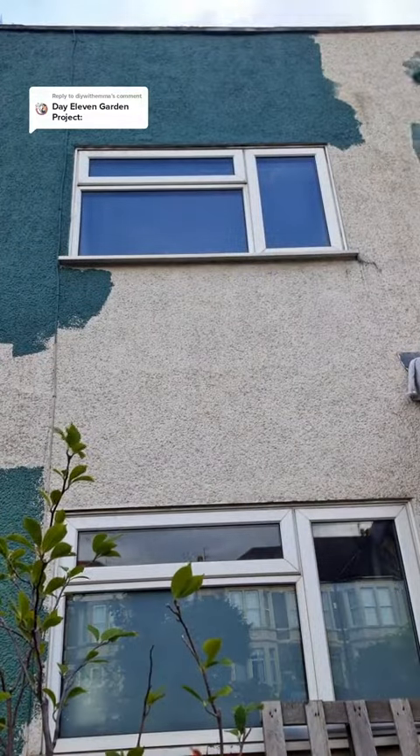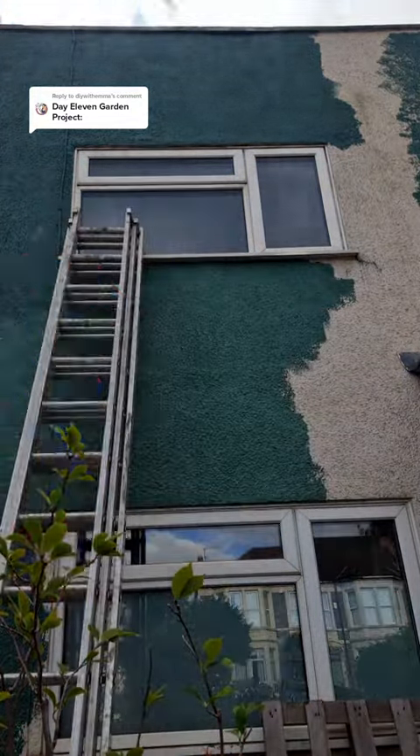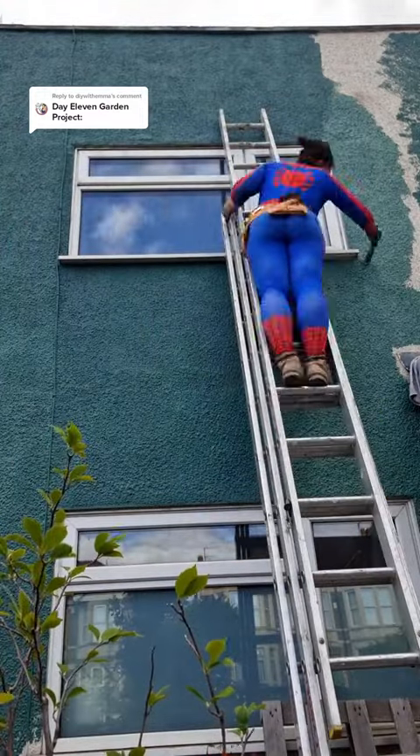As this wall had been painted before, it actually went on really easily, and the trickiest part was removing my house alarm. Just not enough hands.